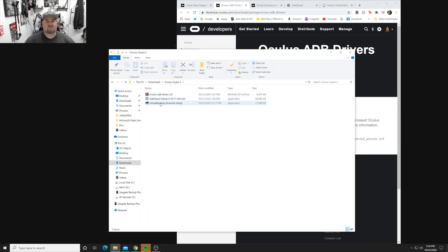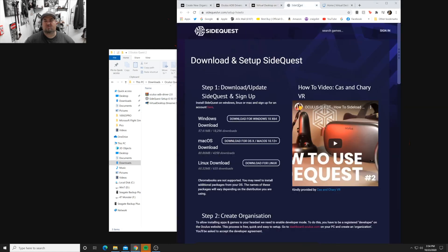So right here are the Oculus ADB drivers. Once you install those, go to sidequestvr.com - I'll leave that in the description also - and download it for whatever OS you're using, most likely Windows. SideQuest is a great site with a lot of free indie games and more. You can also use it for Virtual Desktop, which is the real reason I'm doing this. You can sideload games - lots of multiplayer games and so much stuff to push into your VR headset.